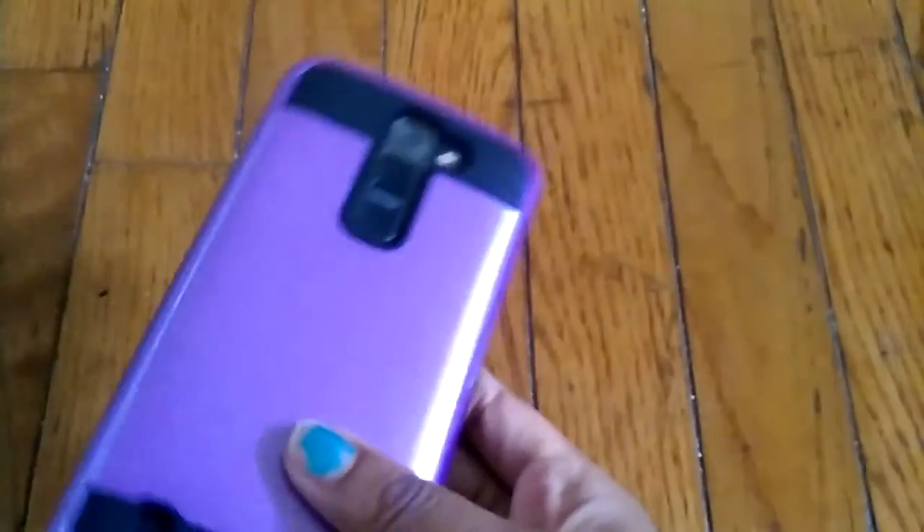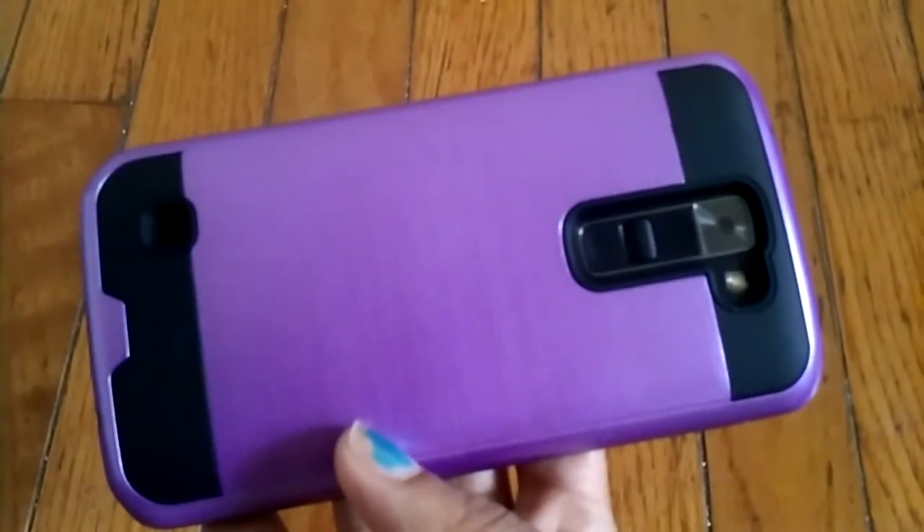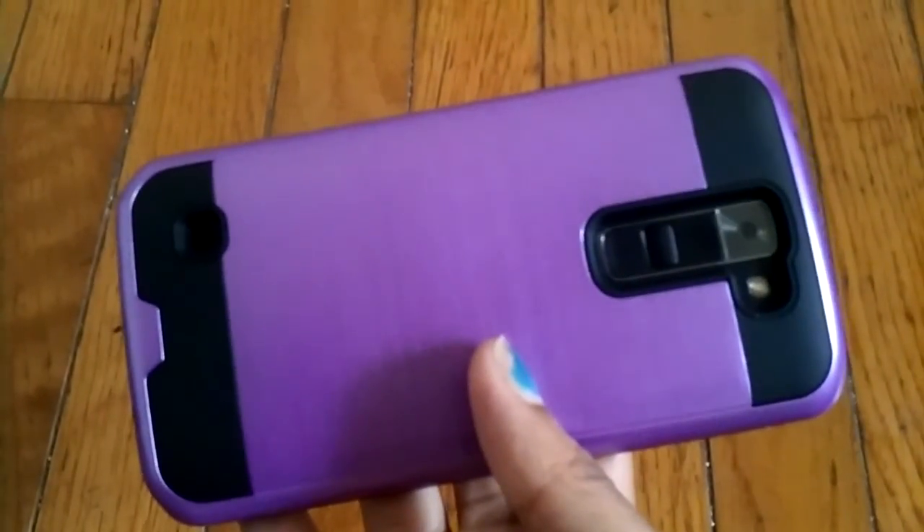It was $10 and I would not spend $10 on this case again. It's really cute — they have it in multiple colors: purple, blue. But overall I just can't recommend it.